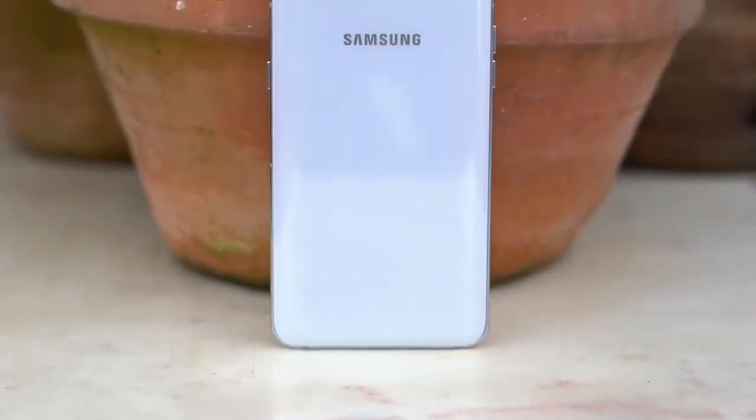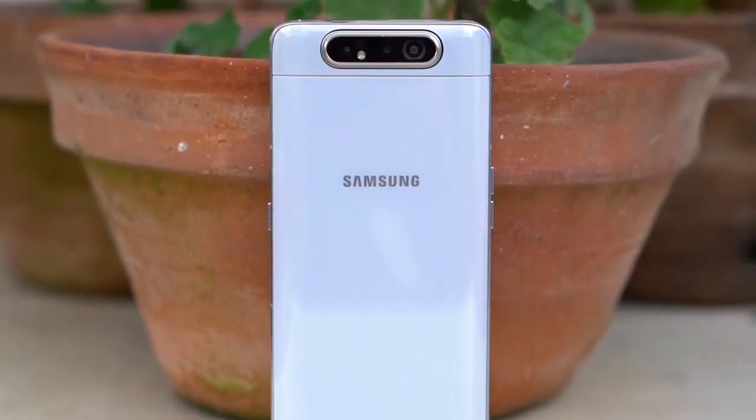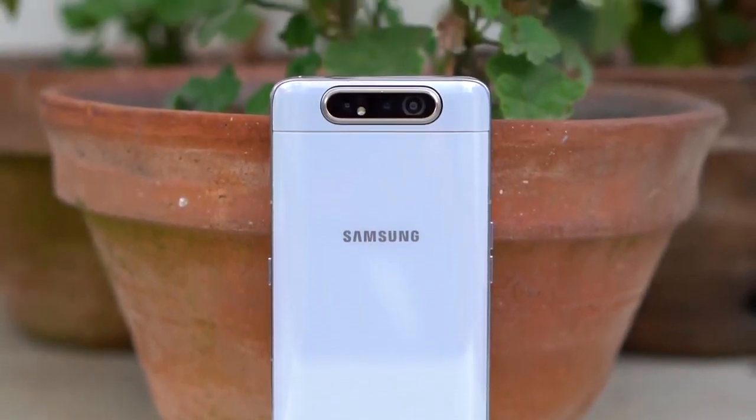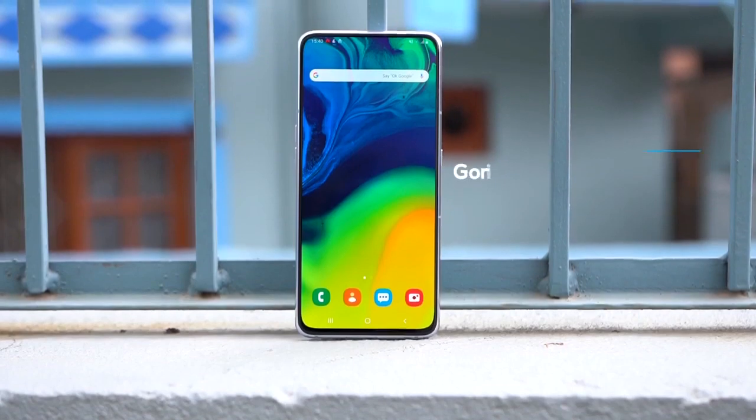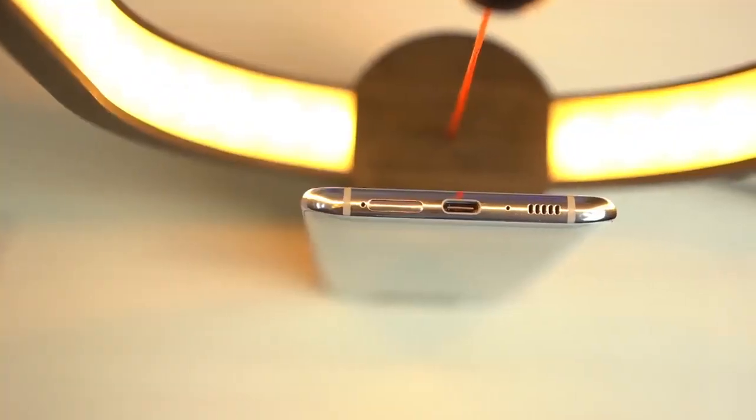Talking of buttons, the power button resides on the right while the volume buttons are on the left. Thankfully, there is no Bixby button — I have not been able to ignore its presence on my S10 till date. I've used this phone for quite some time without a cover, and it's pretty impressive that there have appeared very minimal scratches on the back and at the front as well. The front is protected by Gorilla Glass 3, which is disappointing because Samsung seems to have cut corners in the wrong areas, and since this is a premium device, I had expected more.